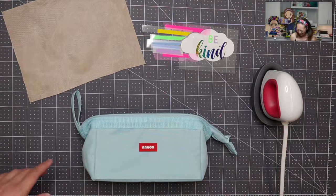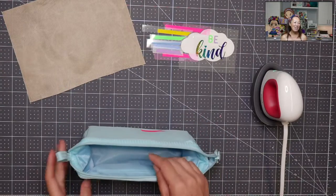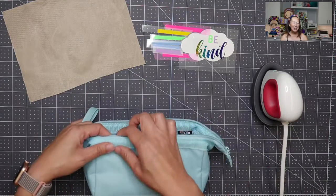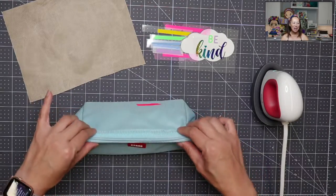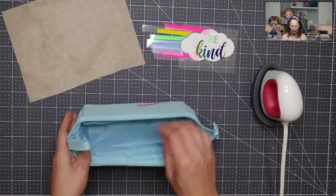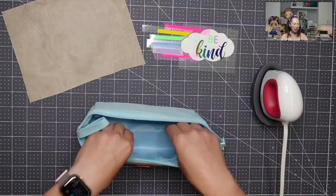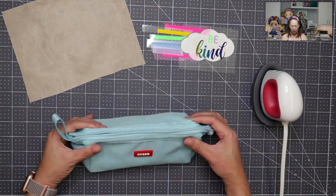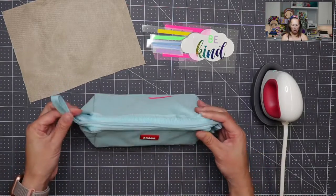This pencil pouch is from Amazon. I love it because it has a rod right here, so it stays up — it's sturdy and it holds so much. I already tested it out. I put so much in here and it's like a full rectangle, and then it folds up into like a little pyramid and stands up.